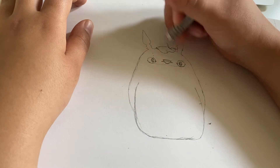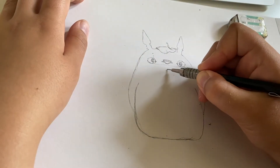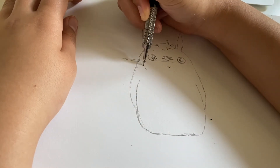So that's why I draw those guiding lines. It also helps you place the nose right on top of that guiding line. The nose is just a squashed triangle. And then we have the little smile and three whiskers on each side of Totoro's little face.